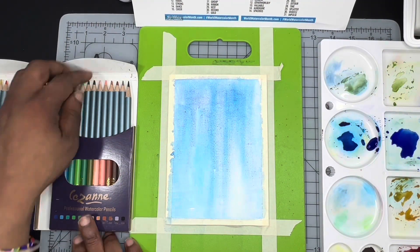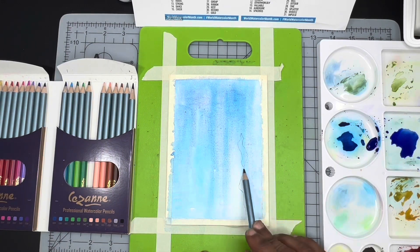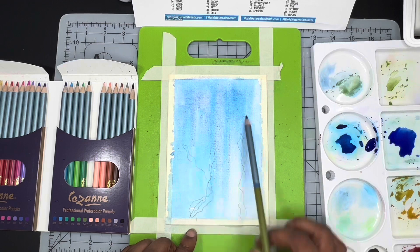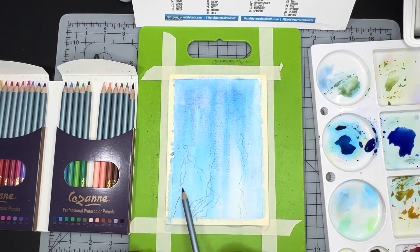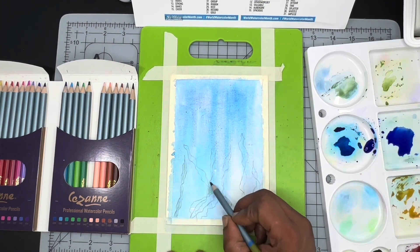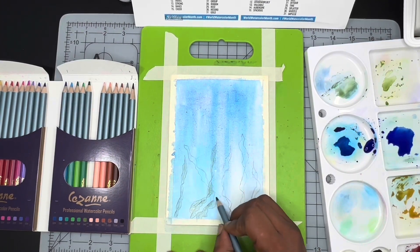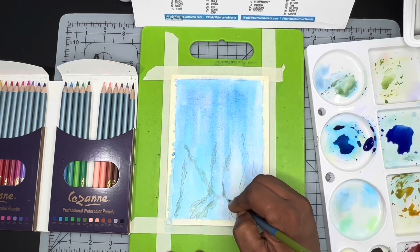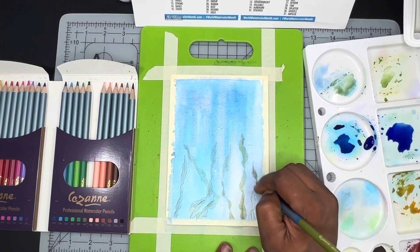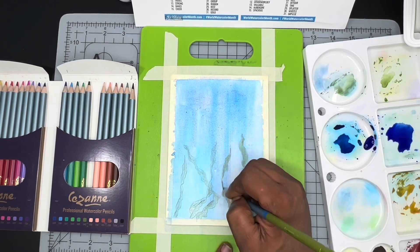I'll give that time to dry and then I'm going to grab my Suzanne pencils to start doing the illustration. I started with the olive green color in the set — or what looks to be olive green, because they don't have color names. In here I am just using some free-flowing strokes in order to paint the seaweeds in.